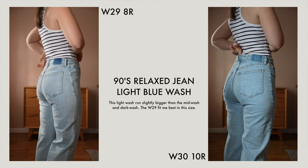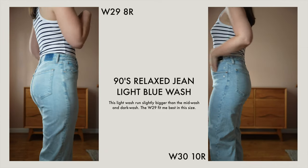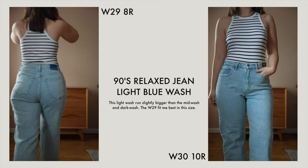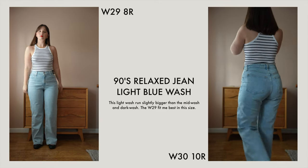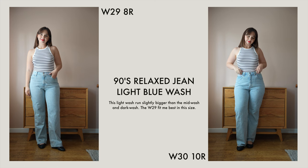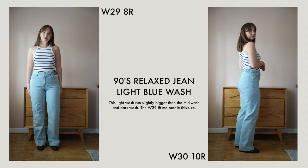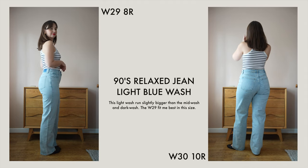I went with either a 30 inch or a 29 inch because according to Abercrombie both of those sizes equate to a UK 12 — the 29 is just ever so slightly smaller. In this style the 30 inch fit me the best. The 29 are just too tight — I can do them up but they're uncomfortably tight, whereas the 30 is definitely the right size for me.